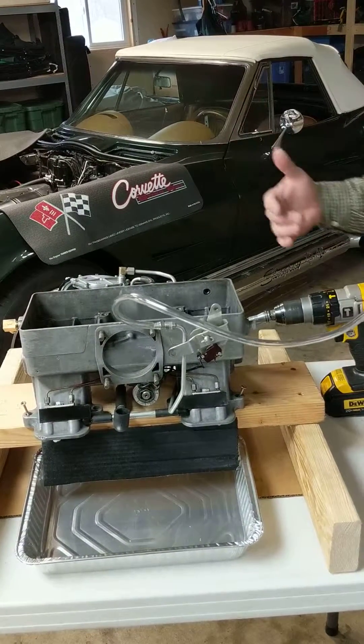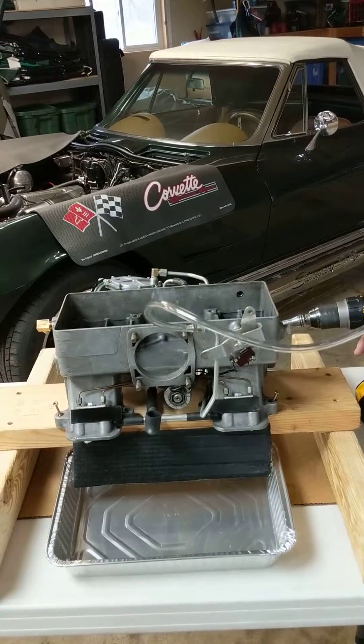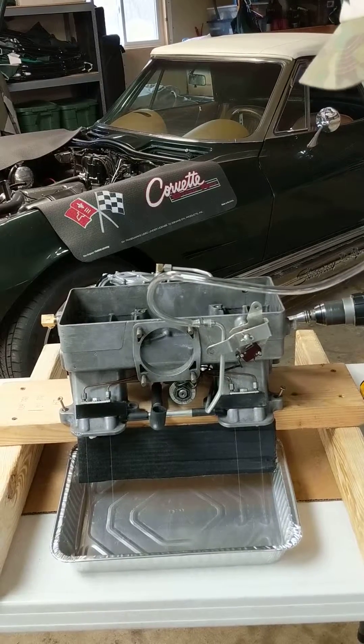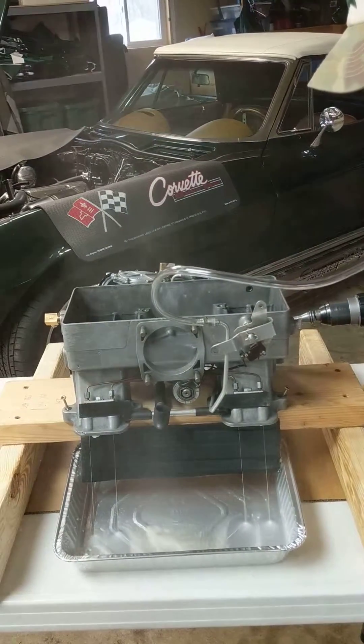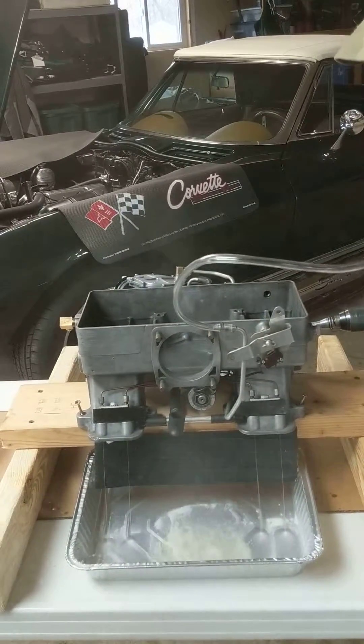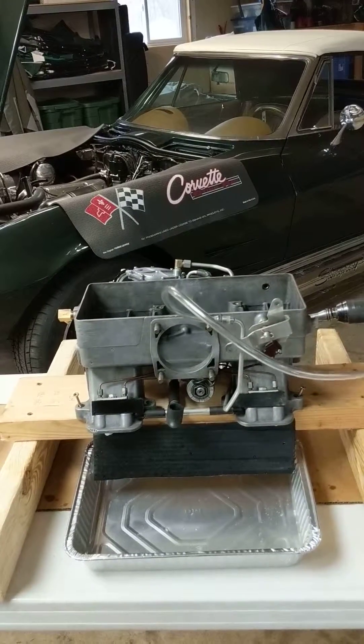We're going to check to make sure all the nozzles have about an even amount of pressure on them and see if it's ready to go back on the car. So here we go. And it works.